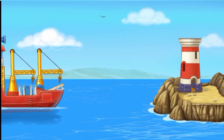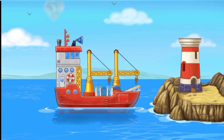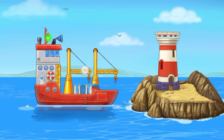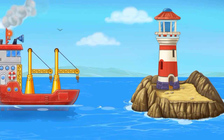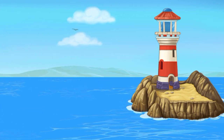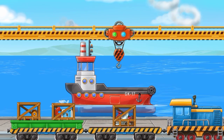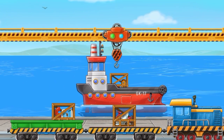Let's put the top sled on. Let's drag the hook to the freight car to load materials into the ship.